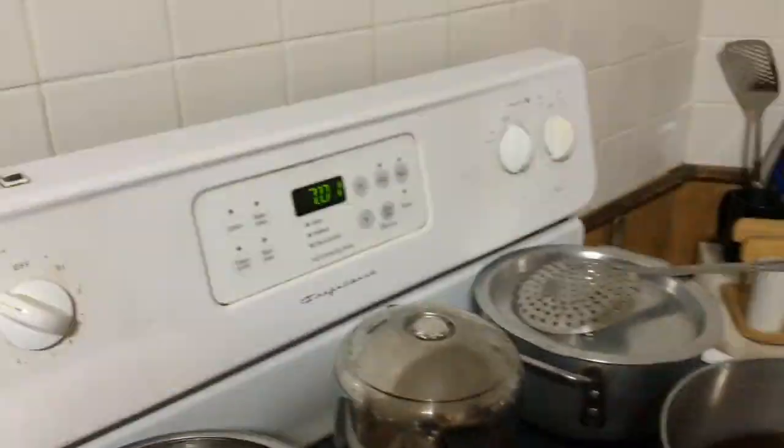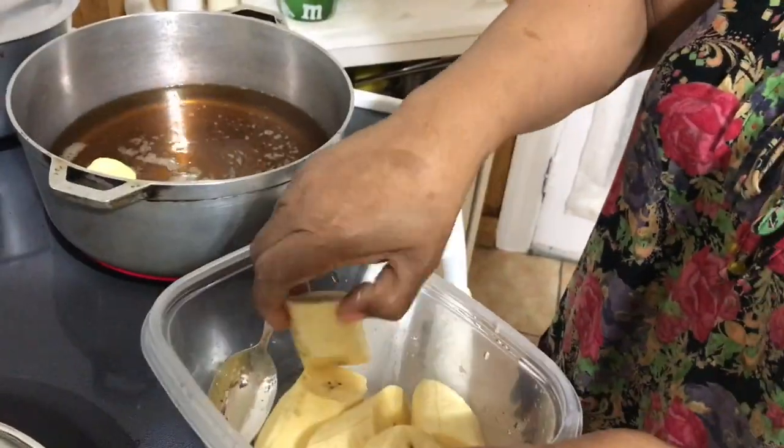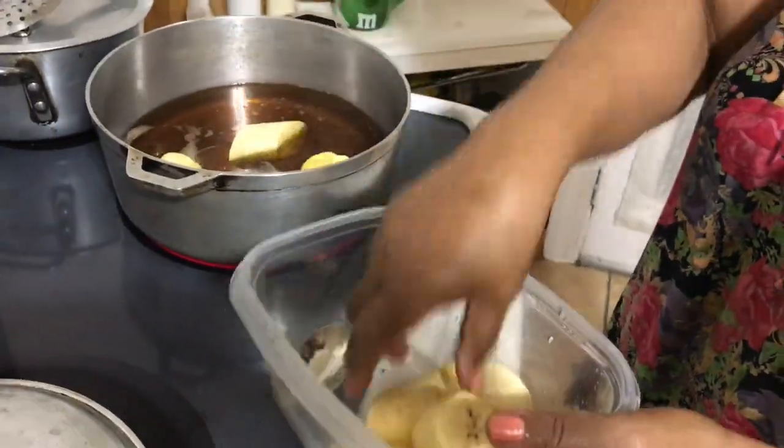After 10 minutes the oil is ready for frying. I'm putting the cut plantain in and letting it fry for 10 minutes.